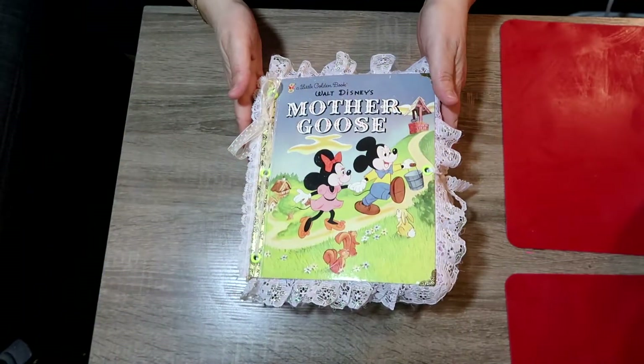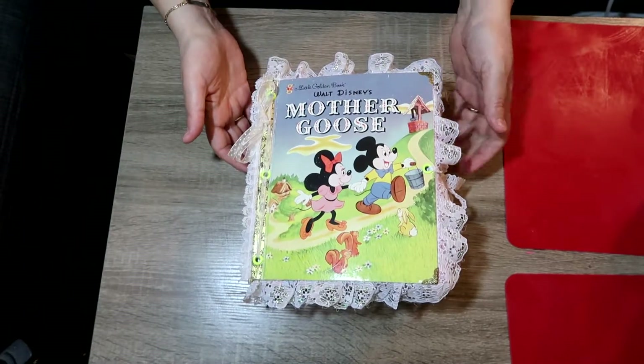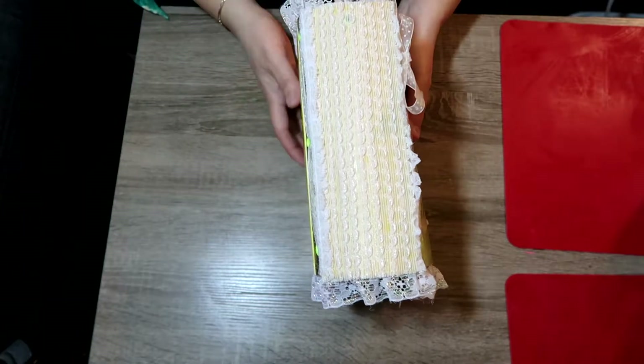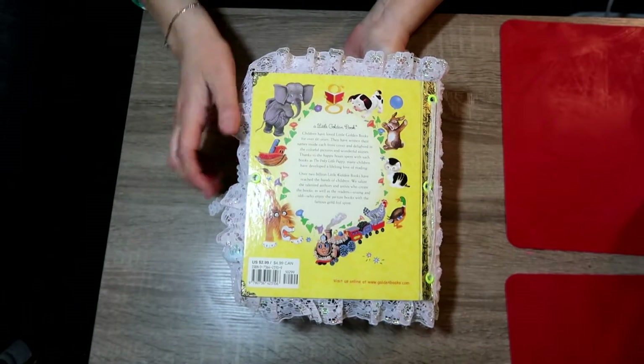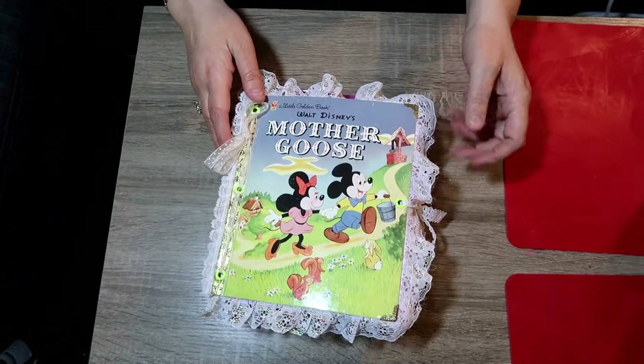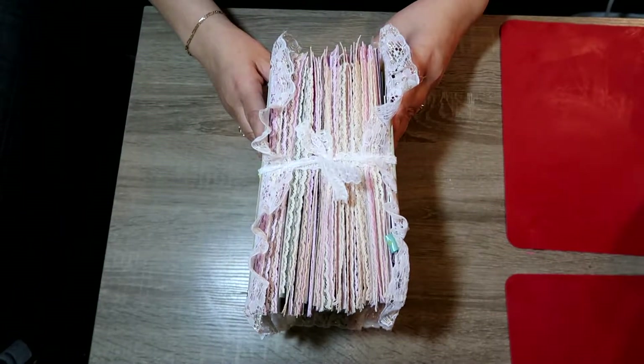Hi guys, welcome back! Today I have a project share to show you. I was working on a golden junk journal for my niece, I finished it, it's really cute, so let's get started and I'll show you what the book looks like. This is the little golden book that I made for my niece — here's the front, this is the binding, and here's the back. I put the corners on the book, here and here.